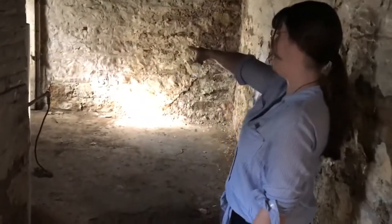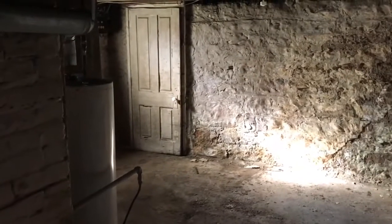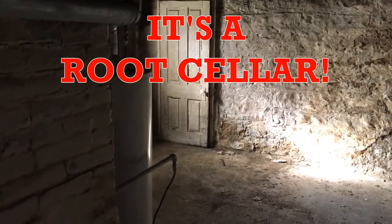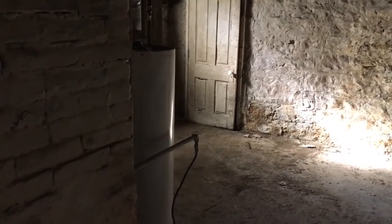And then back in there is the original coal basement — where you'd get coal delivered and stored in there. Can't really see in there right now — no electricity yet — but there are pieces of coal in there.